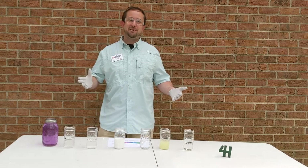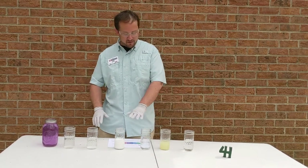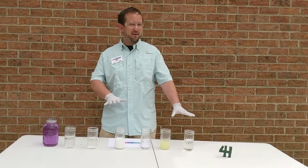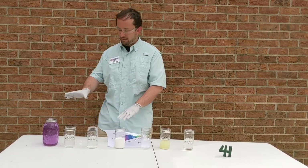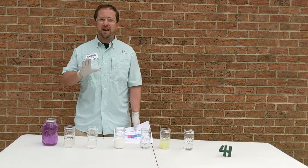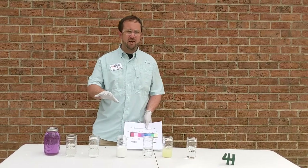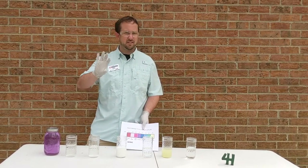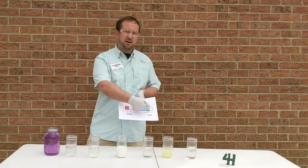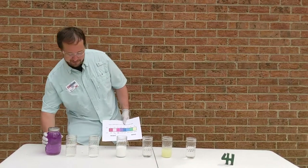So here goes nothing — we're going to mix some cabbage juice with some of these chemicals. I've got all these vials here; some of them are very clear liquids and some of them aren't. I'm going to add a little bit of this purple cabbage juice and we're going to see what happens. We're going to look for a chemical change where the coloration of the liquids changes, and we're going to match it up along our pH scale to see which ones are acids and which ones are bases.